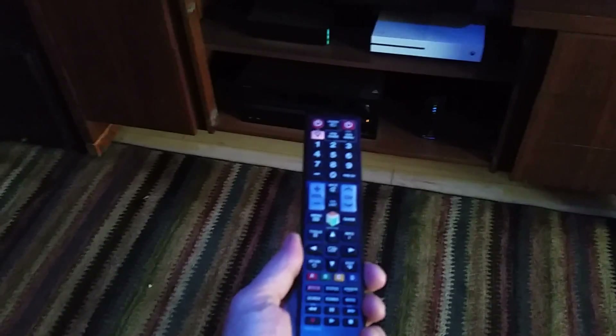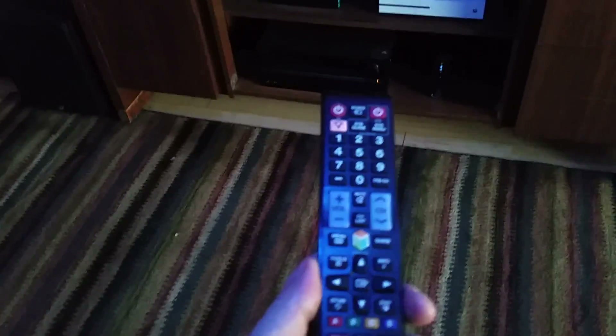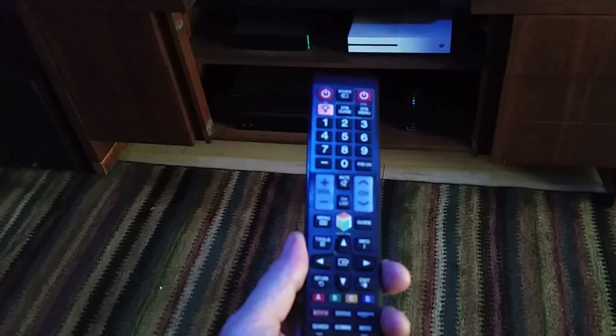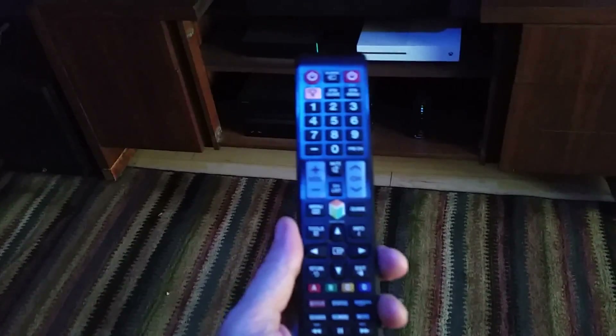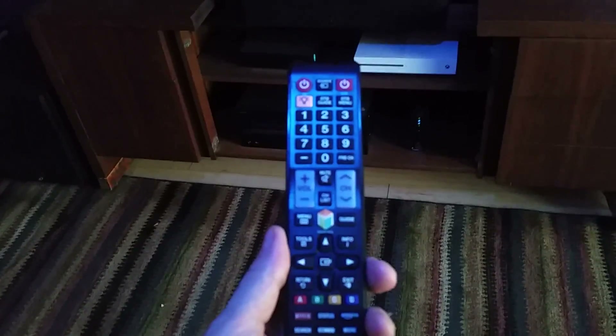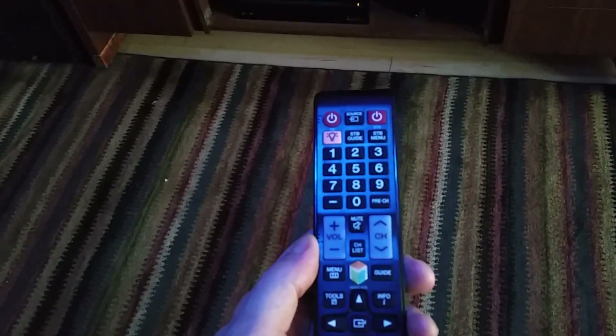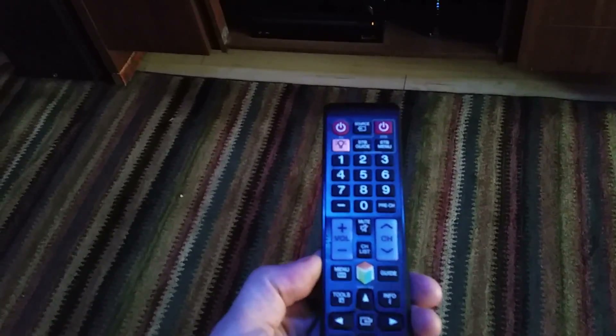Here we're going to do a quick video on how to get into the service menu of your Samsung television. There are several ways to do this. I have the 64-inch F8500, so this will cover that, and this method will get you into other Samsung television service menus.